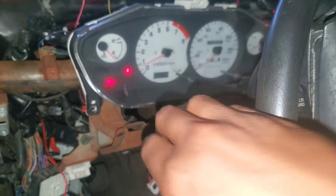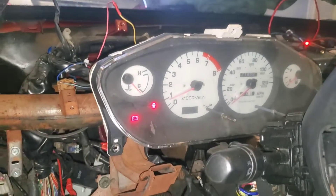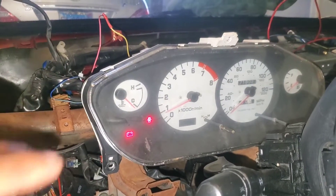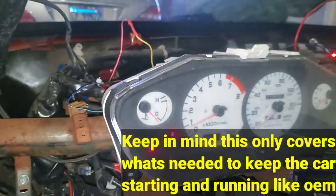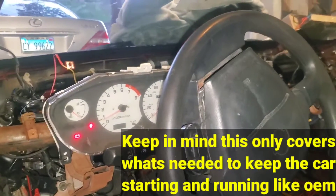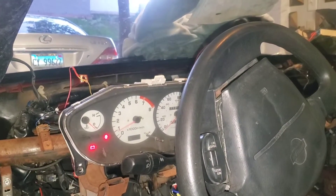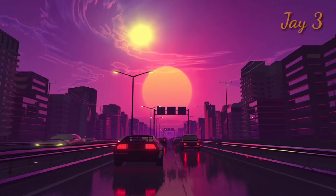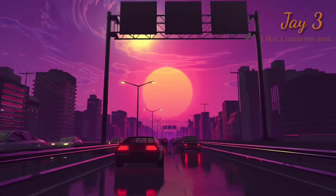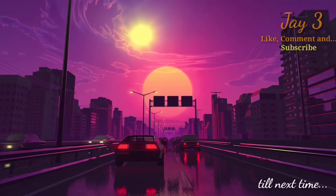I wonder if the cluster lights work. Yeah, the cluster lights aren't really working, but I don't think I have that wired up — I think that goes to a different circuit, and as of right now I'm not too worried about it. But we got what we needed. I'm going to conclude the video here — like, comment, subscribe, follow the build. Until next time, let's see where it goes. Got a lot of stuff to do to get the car to 100% so we can start getting this thing on the road.